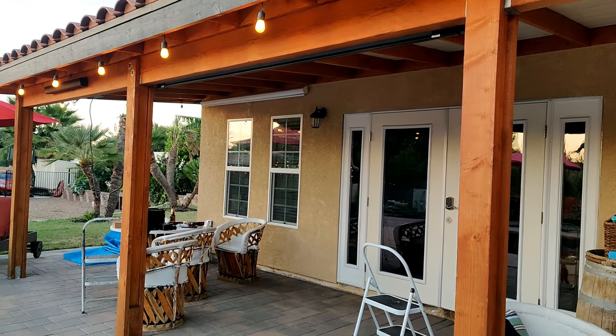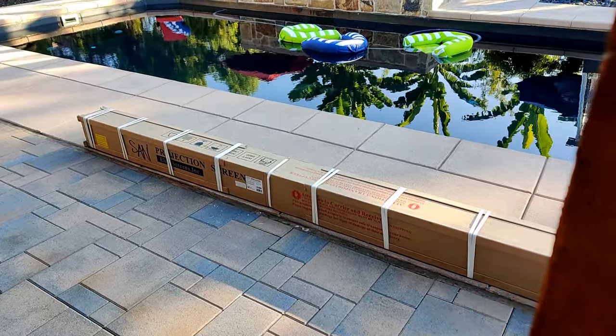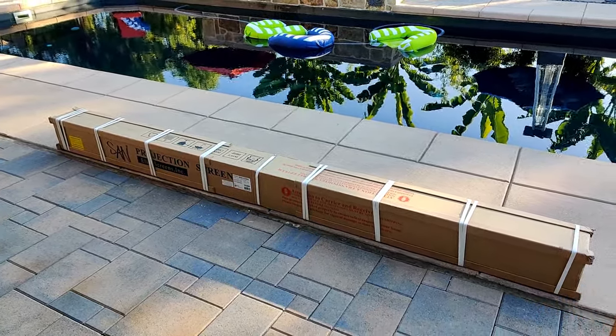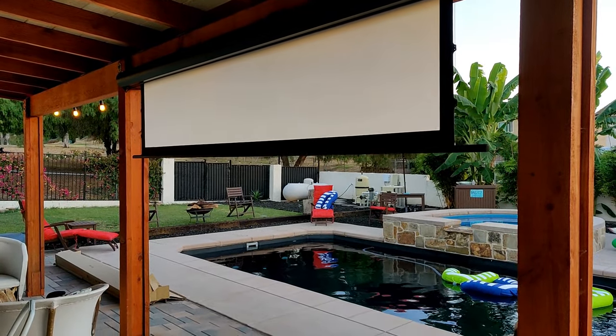So for the screen, I went with the Yard Master Electric Tension by Elite Screens. Now there are several features why I chose this screen, but for starters, it's electric. So with just a press of a button, the screen rolls down and we get to enjoy movies right away, and when we're done, it goes back into the casing, saving us the space of having a big fixed frame screen.